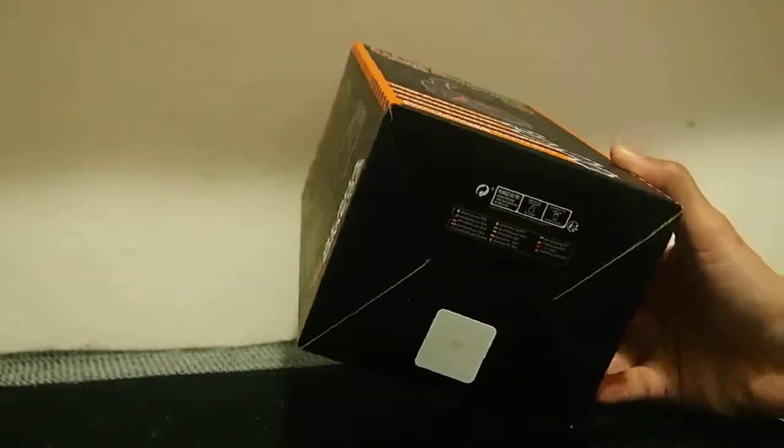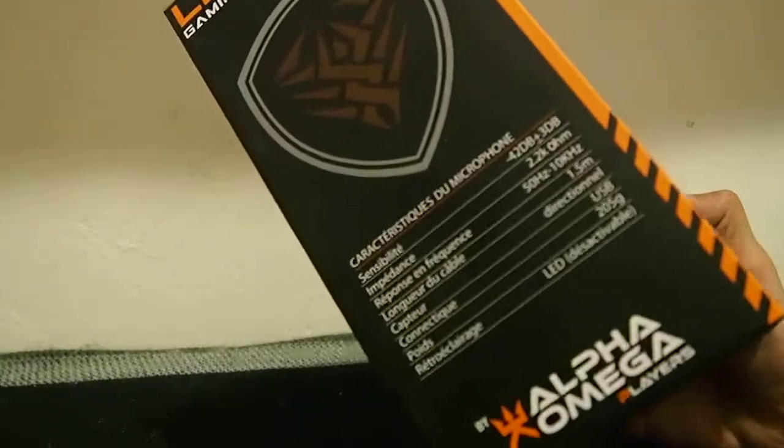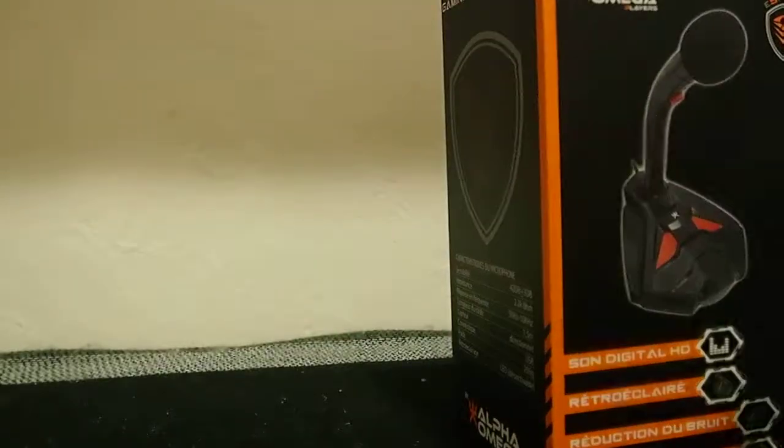It's not very expensive actually — about 20. And let's just go ahead and unbox it.